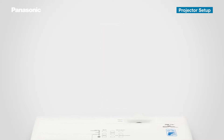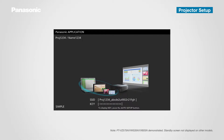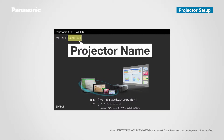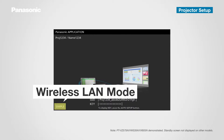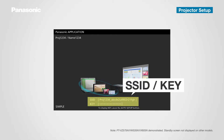A standby screen is displayed in the projected image. Next, confirm the projector's settings information: Network ID, Projector Name, and Wireless LAN. Network ID is displayed in the upper left corner, and Projector Name is shown next to Network ID. This name can be changed to whatever you like, such as Venue Name. The Wireless LAN connection setting is displayed in the bottom left corner, and SSID and key are at the bottom center. Press the Auto Setup button on the remote controller to display the key.